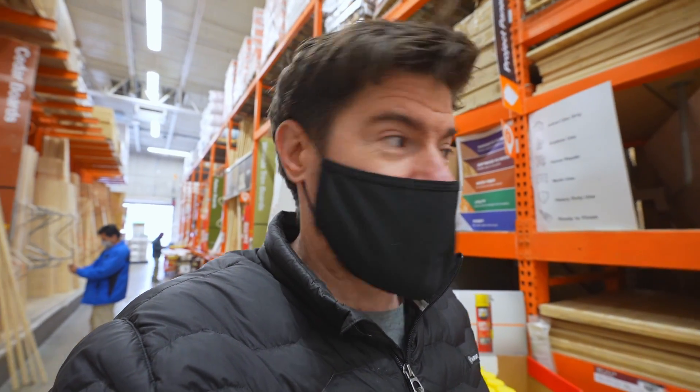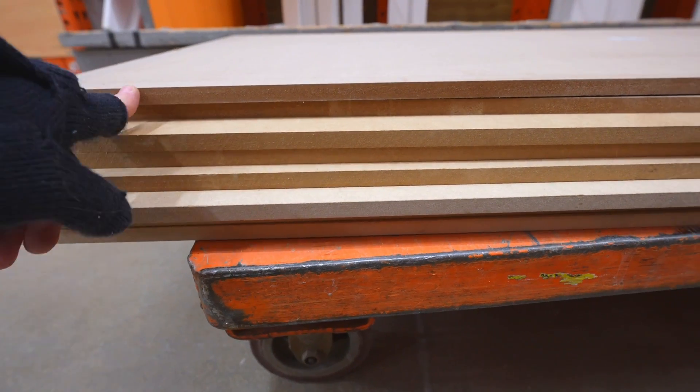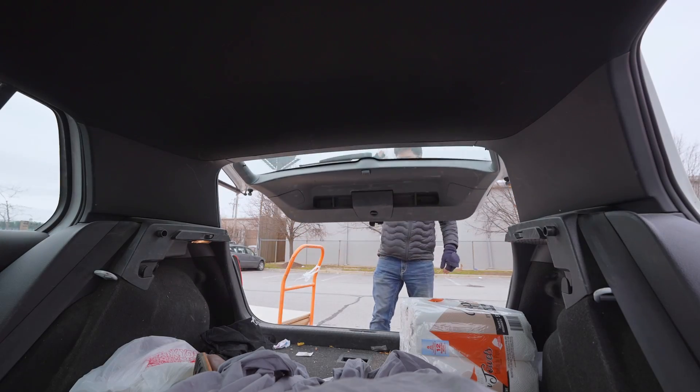The cheapest route would be to buy full 4x8 panels of MDF, but I want to spend time doing other Renault stuff instead of breaking down boards and hassling with loading 4x8 sheets onto the roof of the GTI. So I'm just going to buy a bunch of 2x4 project panels — paying for convenience.